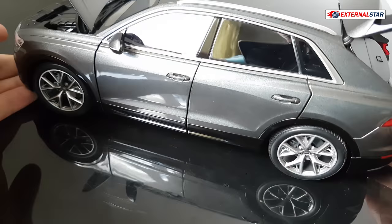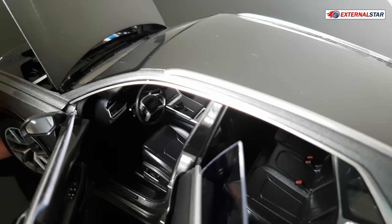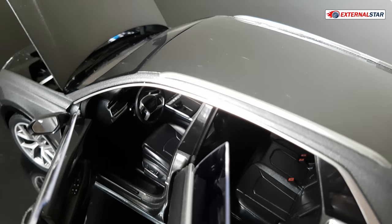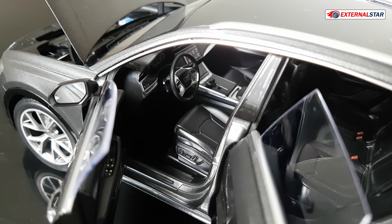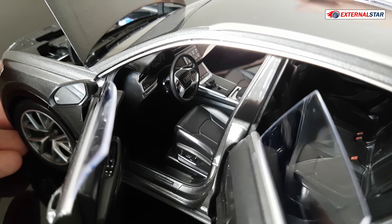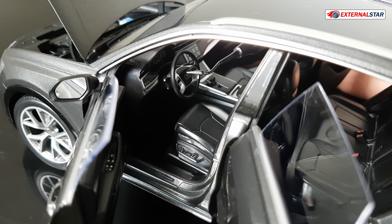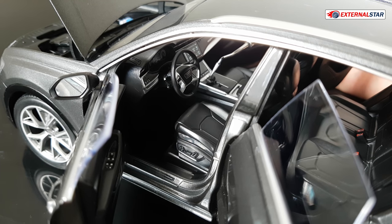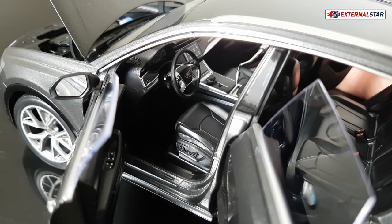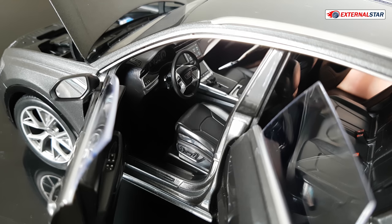Now let me open the car to check the interior — I'll shift the camera a little to give you a better view. Nice! Not so bad. I'll open the second side so more light comes in. We have the steering wheel here with the Audi logo and some very nice details on it. Here we have the center console with all those small details, and we actually have two screens — one here and a second one here. Maybe now is a good time to show you how the real car looks.